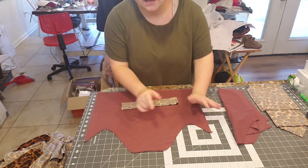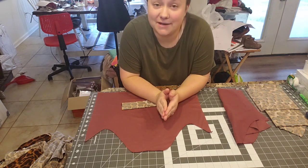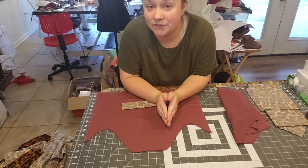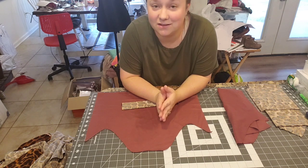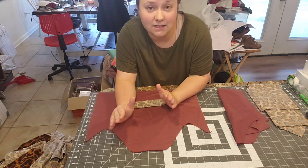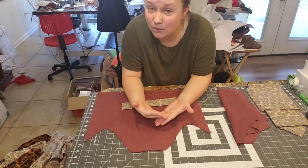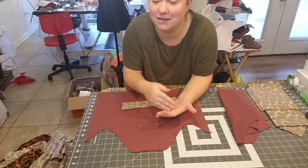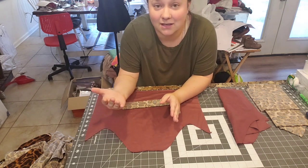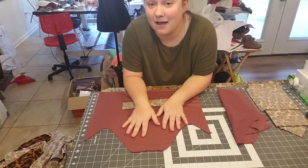A lot of people have issues with sizing — make sure you're paying attention to the measurements included in the size chart per pattern designer. All pattern designers have a different sizing block specific to their brand, just like you fit one size at Old Navy and a different size at Target. Pretty much all patterns are very true to size because they go through many testers to confirm the sizes in the chart, so you may need to blend sizes.